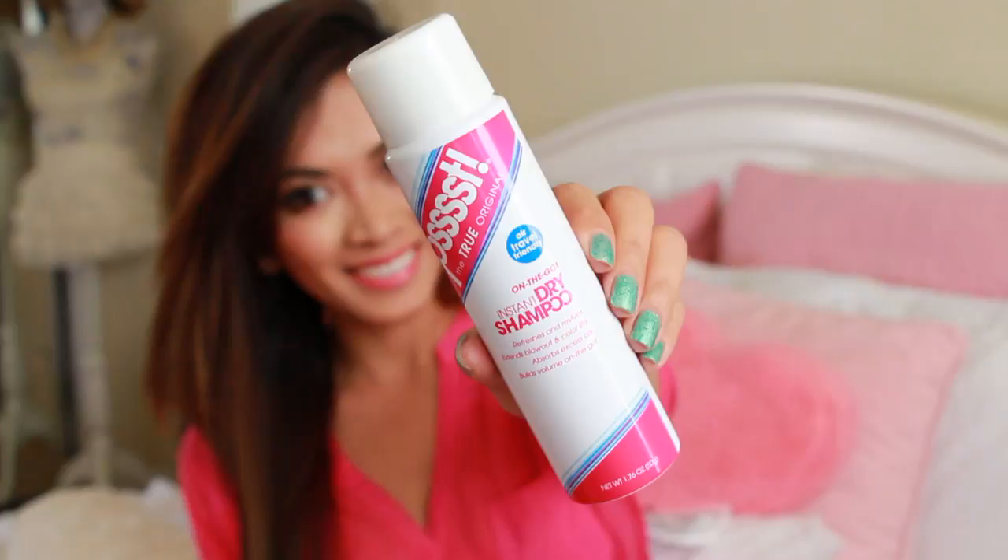And we are all done with the makeup! So now it's time for the hair. I have my hair straight today, so I'm just using dry shampoo to basically refresh and revive my hair. It also gives me lots of volume, which is awesome. I'm just basically spreading that product evenly all over my roots. And that is it for our makeup and hair look.